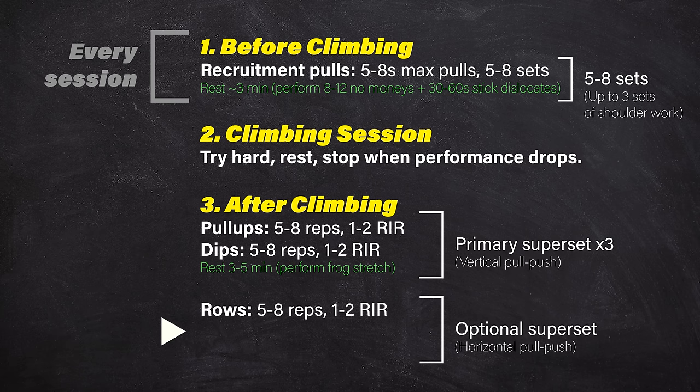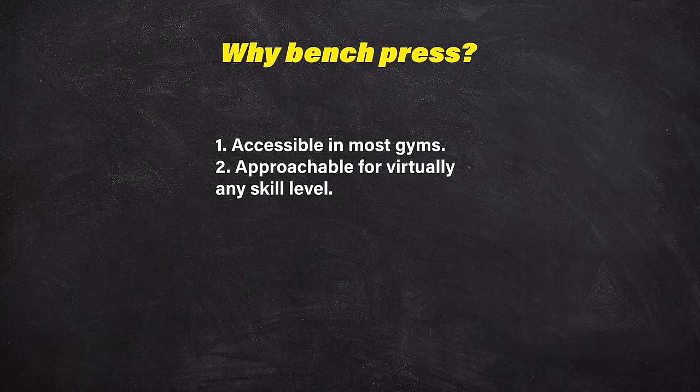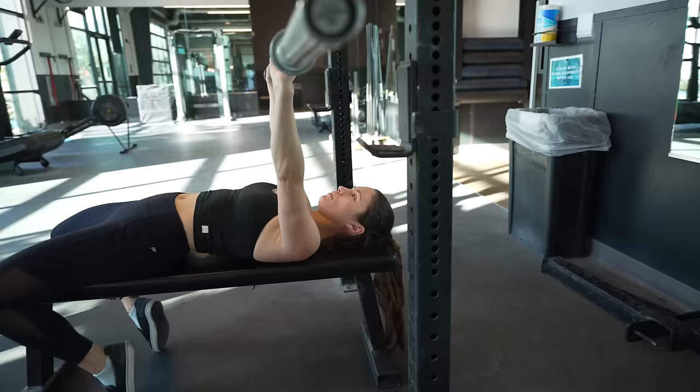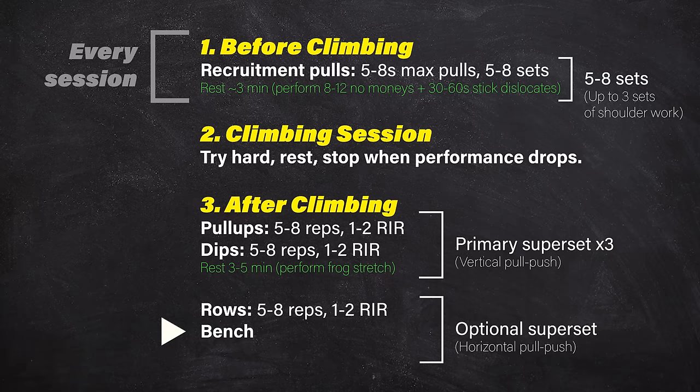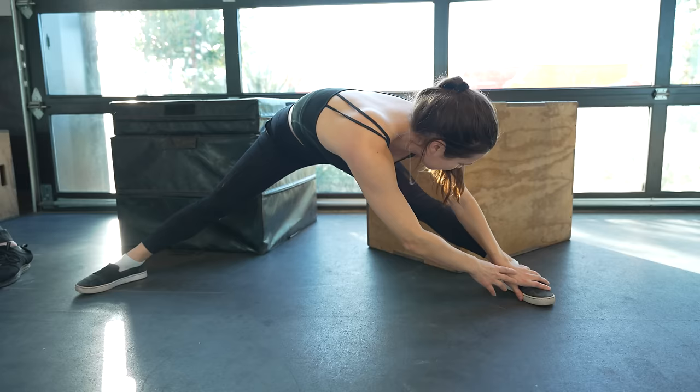Our final exercise is a horizontal push accomplished with the bench press. We've selected the bench press because it's accessible in most gyms, approachable even for beginners, more intuitive to progress than push-ups, and easier to overload safely compared to a dumbbell press. We tend to prefer dips, but since we've already done those, we branch out here. It's okay or even beneficial to have a mild arch in your back, and squeeze the shoulder blades together as you lower the bar. Aim for five to eight reps with one to two reps in reserve. Perform three rounds of this superset, resting three to five minutes in between, and perform the standing or sitting pancake stretch — reaching center, left, and right — for about 30 to 60 seconds.